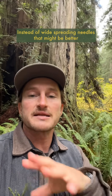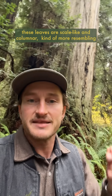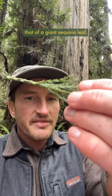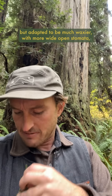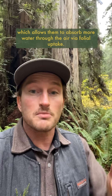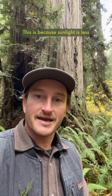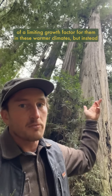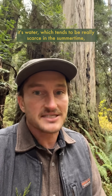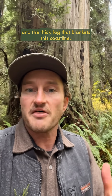Instead of wide-spreading needles, these leaves are scale-like and columnar, kind of more resembling that of a giant sequoia leaf, but adapted to be much waxier with more wide-open stomata, which allows them to absorb more water through the air via foliar uptake. This is because sunlight is less of a limiting growth factor in these warmer climates — but instead, it's water, which tends to be really scarce in the summertime.